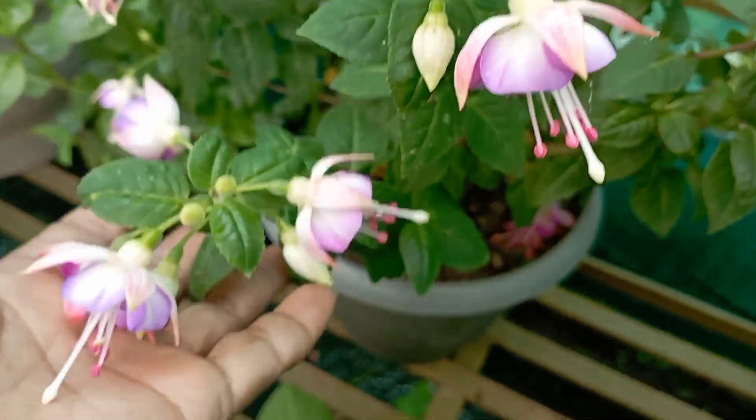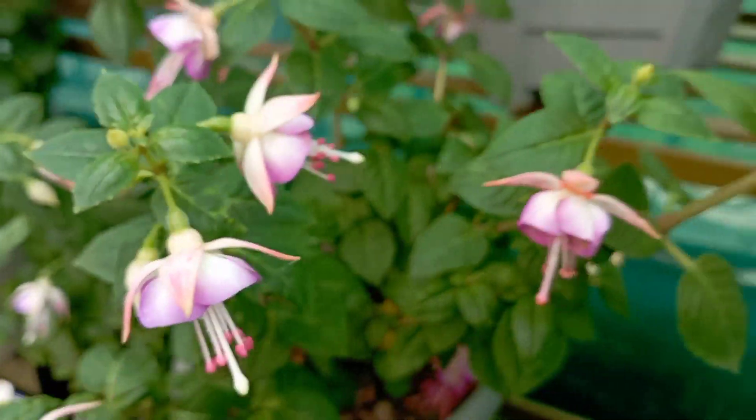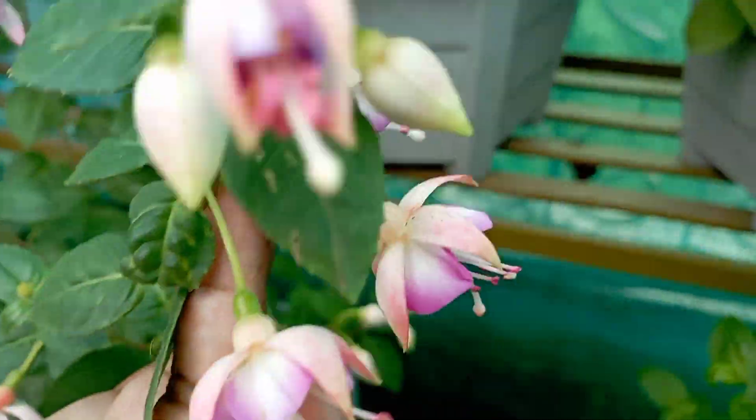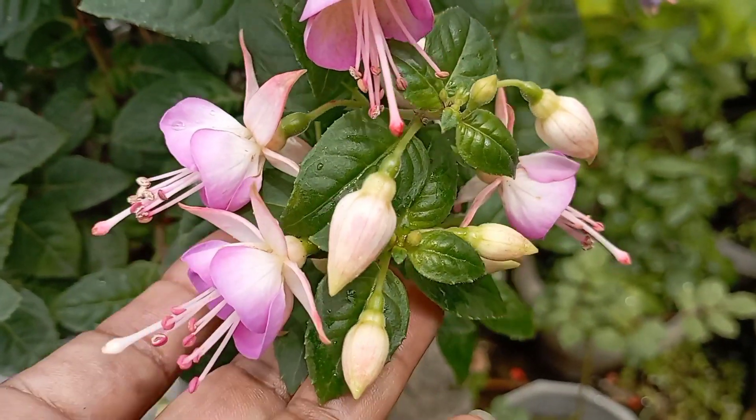I will be able to make the flower full of color and color.